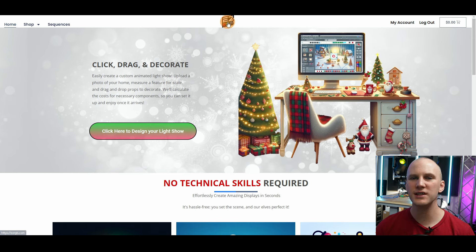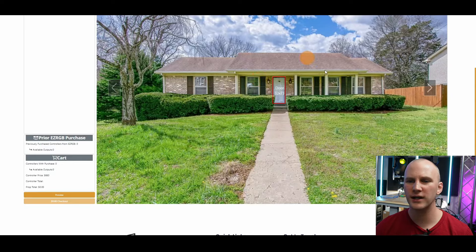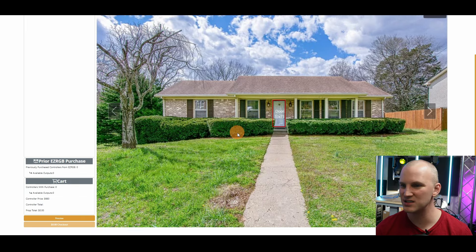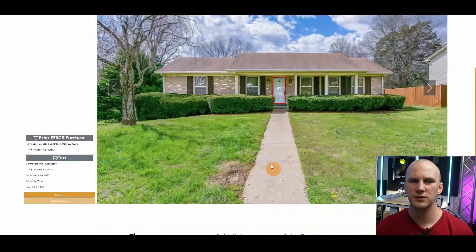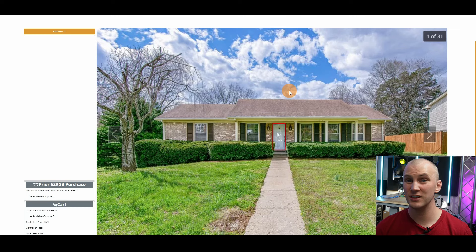When you build an account on EasyRGB.com, you click here to design your light show. I've already gone ahead through the basic setup where I brought in my image of my house — this is just literally a screenshot from Google Street View. The first thing they have you do is measure something, so I went out and measured my door at least roughly, and that gives the software an idea of how big everything is, which is really critical to it working.